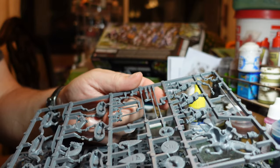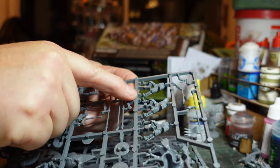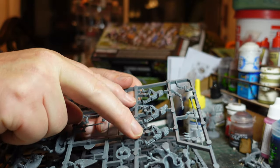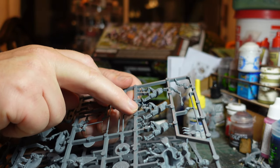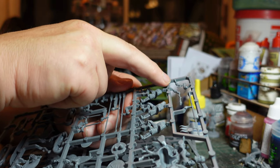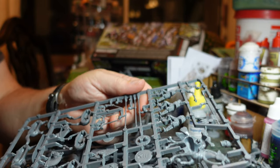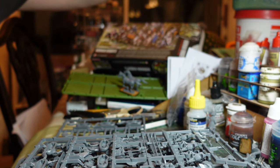The commander sprue has three different bodies - two in quilted armor and one in mail. That's the sprue with the club, the bugle, and the standard. You don't have to use those, but they make up really nicely.